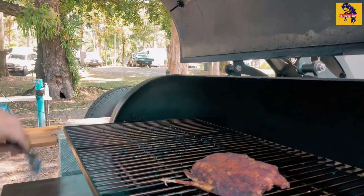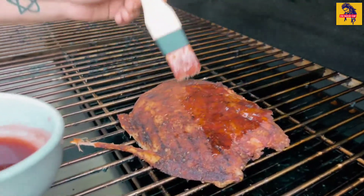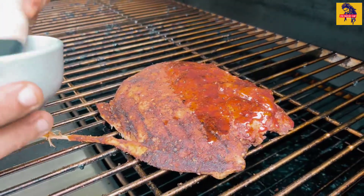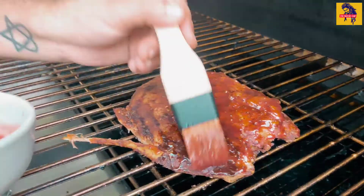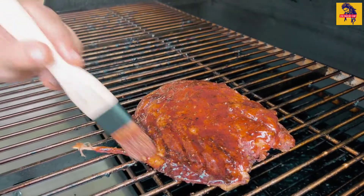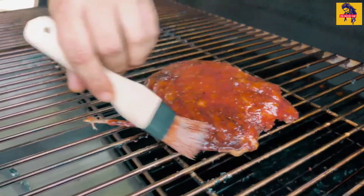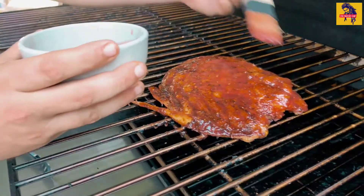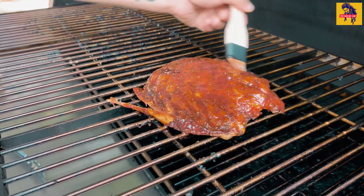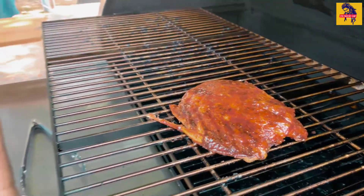We're going to jump into the smoker and get these croc ribs basted. All we're going to do is get a nice coat going on — it seems a bit thin but it'll tack up and glaze nicely and it'll be absolutely epic combining with that rub from Just Flavor. Making sure that you get all of it — you don't want that flavor to be missed out. We'll be doing that every 10 minutes for the next 30 minutes.